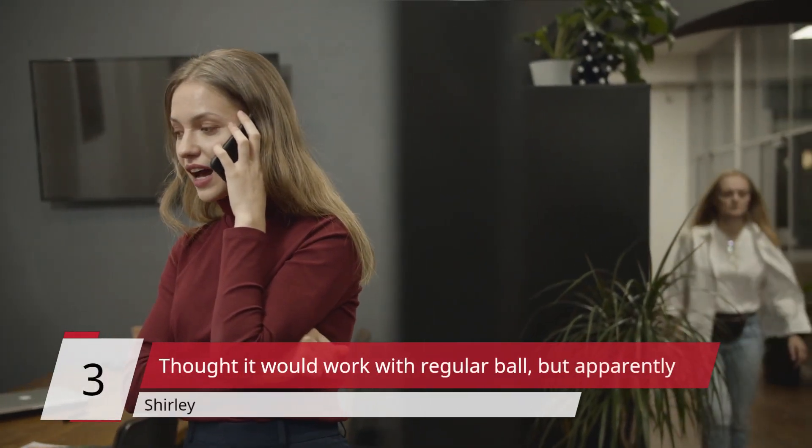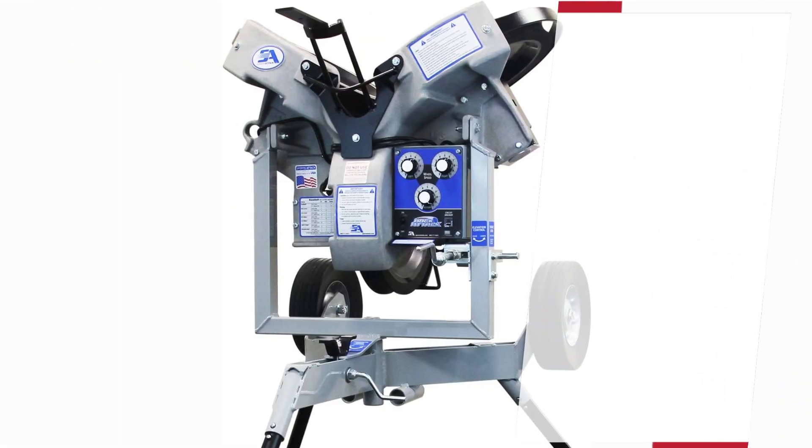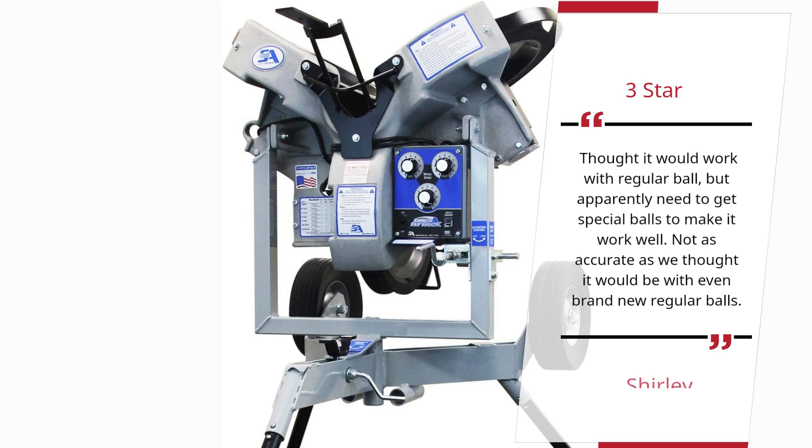Number 3 — 3 stars: Thought it would work with regular balls, but apparently you need to get special balls to make it work well. Not as accurate as we thought it would be with even brand new regular balls.